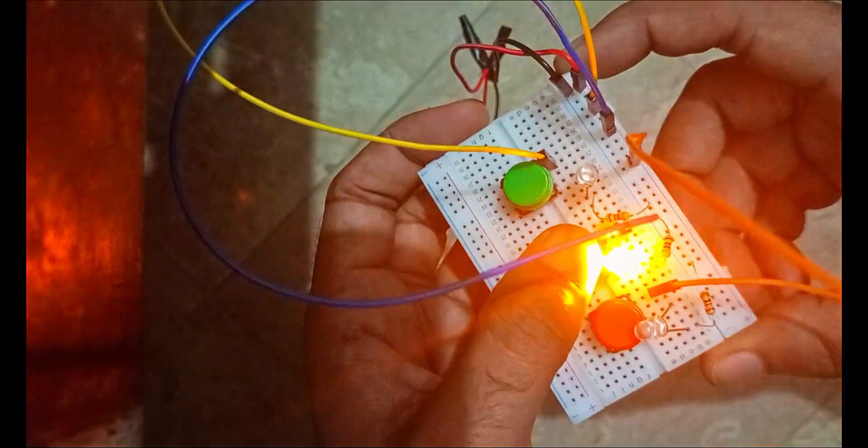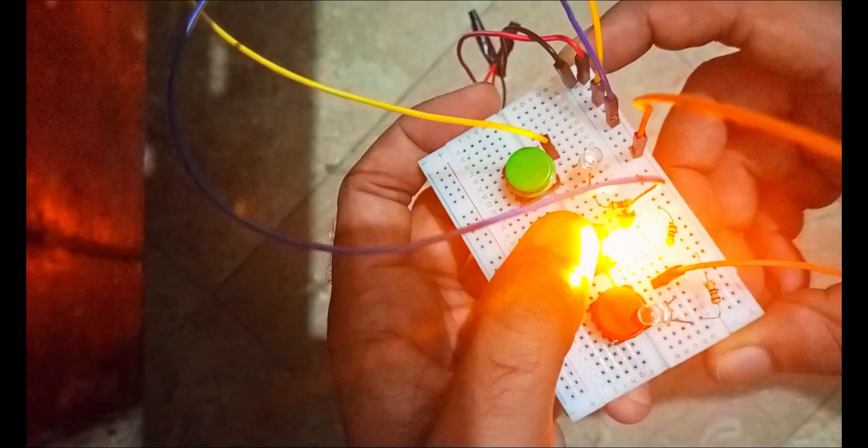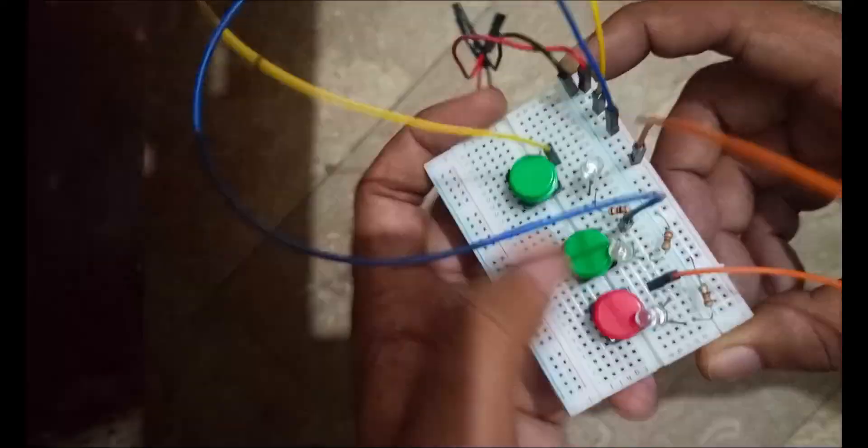Welcome to this video in which we will learn how we can control three lights with three different push switches. Let's begin.